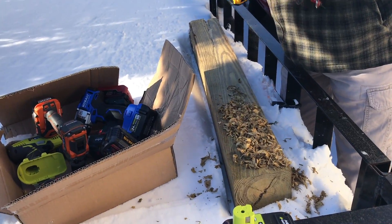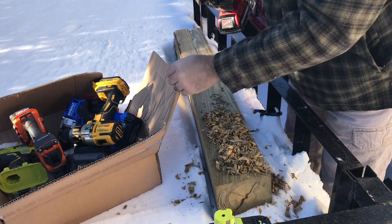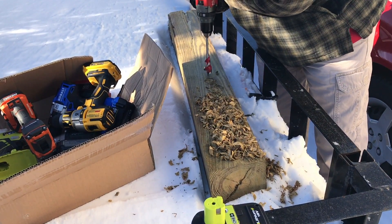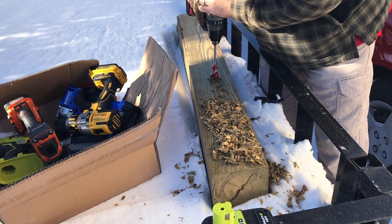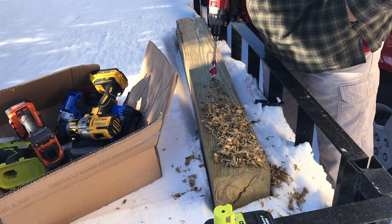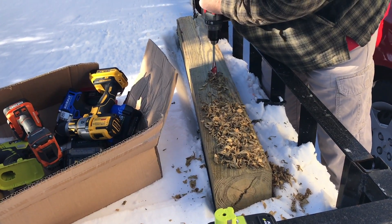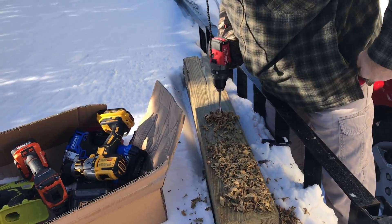And you guys, this wood is warm — we just took this out of the garage. Milwaukee. I wonder if it makes a difference, because look at that — the two amp hours. Actually the DeWalt two amp hour worked, didn't it? No — so all the two amp hours failed and the bigger batteries worked. The lock is working. Last but not least, Ryobi. Then we've got to go.